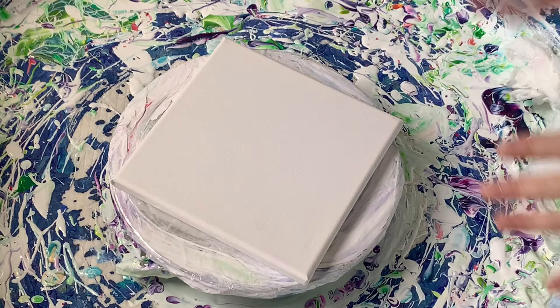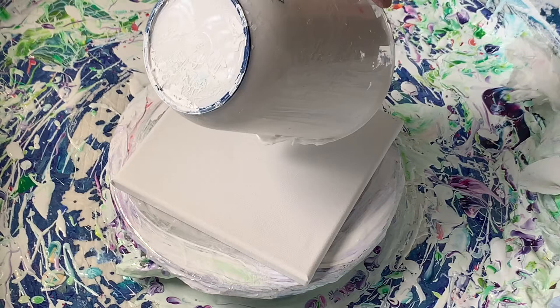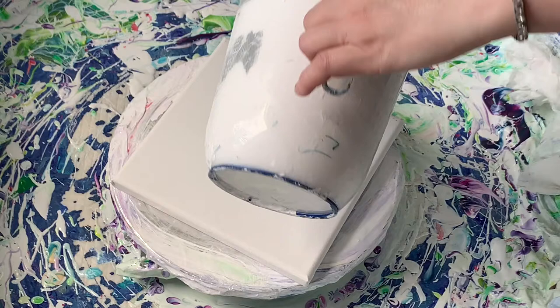Hello everybody, welcome back. I'll be doing a new bloom for you today. I decided on my last one, which was the magenta indigo gold, that I would do black and metallics today. So let's do this. I think I've done something — I think I'm on my fifth or sixth pour today.